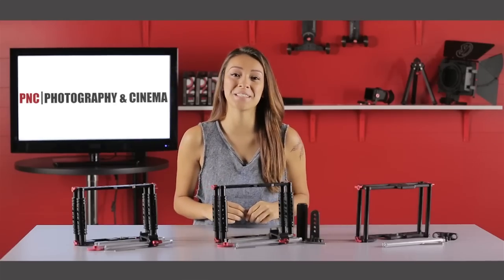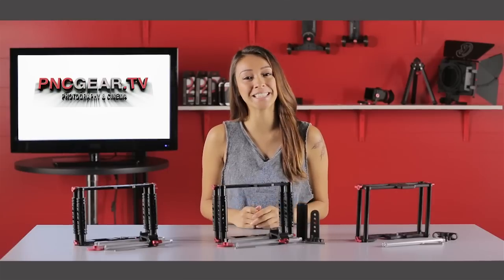For more product information, please visit us at pncgear.com. I'm Keiko and thank you for watching.